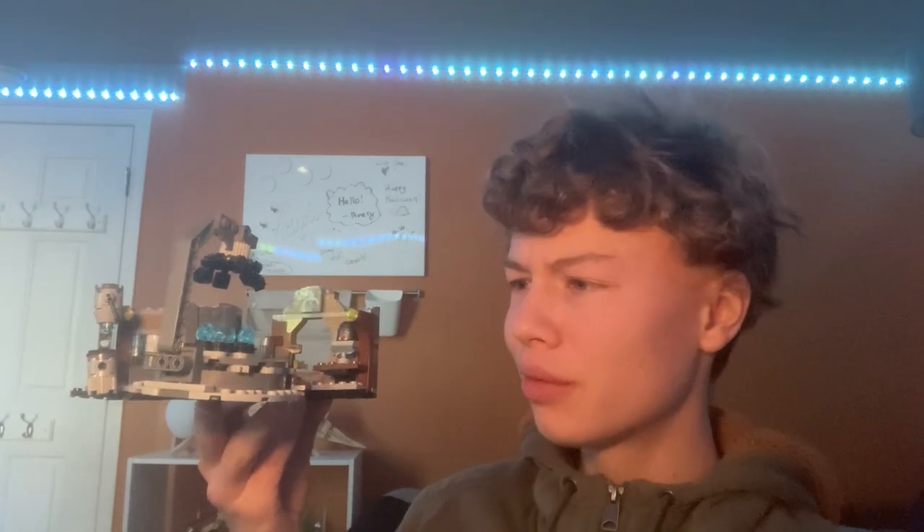Hi guys, welcome back to my channel, Spare Parts. Today I'll be reviewing set number 75319, the Armorer's Mandalorian Forge — or Mandalorian Armorer's Forge. I'm not sure which order it is; the name is kind of confusing, but it's a forge for Mandalorians.